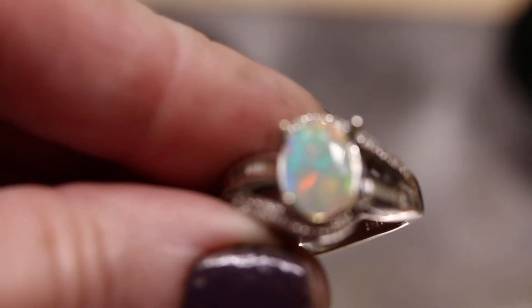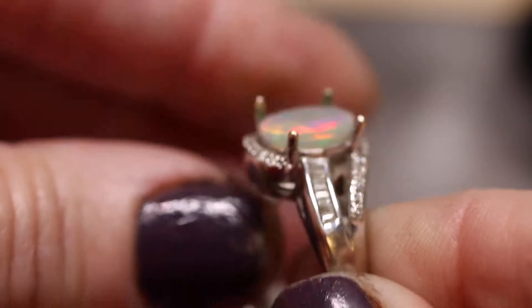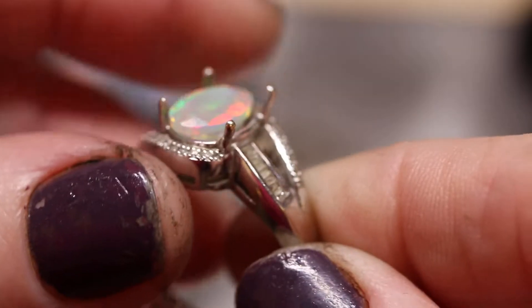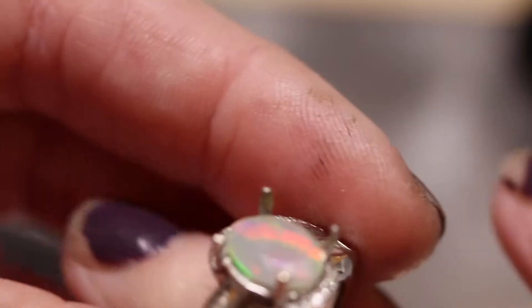And this in your ring would look like this. I'll show it to you from the side — it would sink in, it's sitting inside there, the back of the opal. Absolutely beautiful.